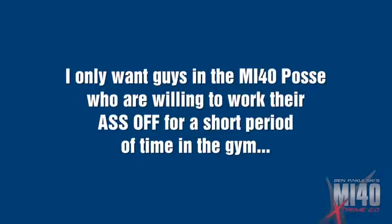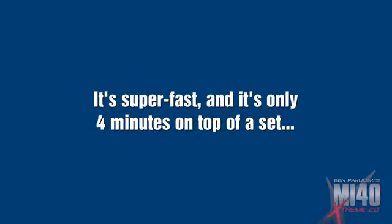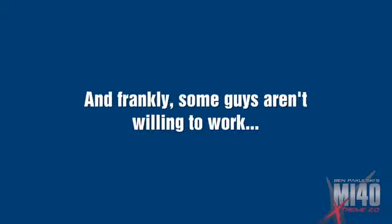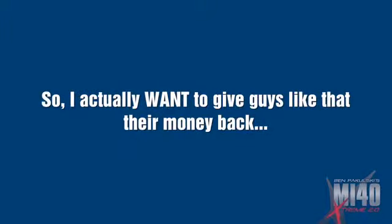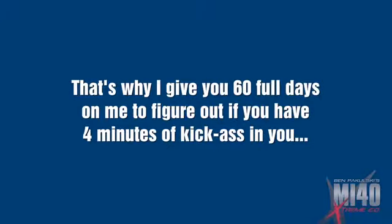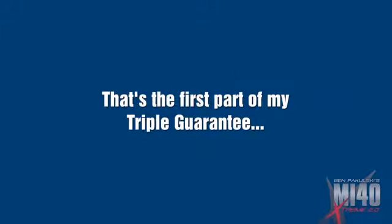I only want the guys in my MI40 posse who are willing to work their ass off for a short period of time in the gym. I said work. It's hard, it's super fast, and it only takes four minutes on top of the set. But yes, it's a challenging four minutes. Some guys just aren't willing to work — they want to get bigger by swallowing a magic pill sitting on their butt all day. I actually want to give guys like that their money back. I don't want lazy-ass sheep around the MI40 lions. That's why I give you a full 60 days to figure out if you have four minutes of kick-ass in you. If you don't, I'll refund you every cent of your measly investment today without giving you a hard time. That's the first part of my triple guarantee.